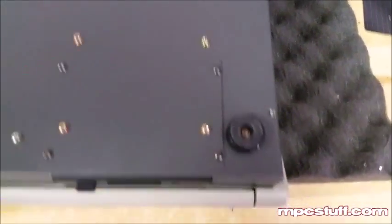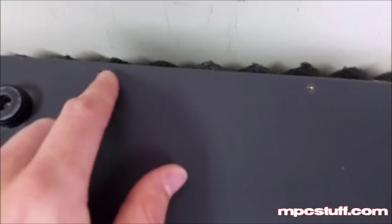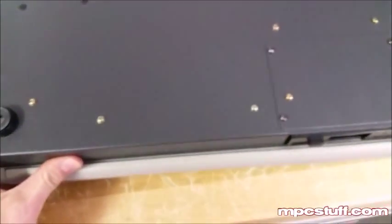Now that we have the unit on the back, you're going to see there are screws all around the edge — there's one here, here, here, there, there, there, there, and there. So they kind of fall around the edge. Once you have those out, you'll be able to open up the MPC.